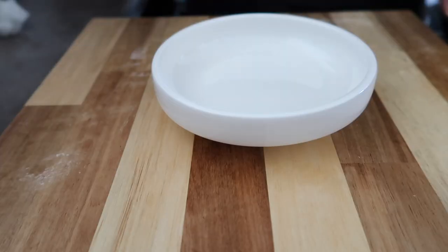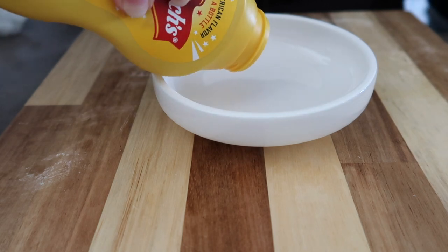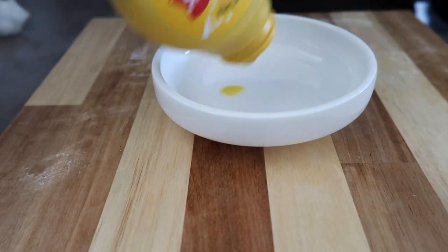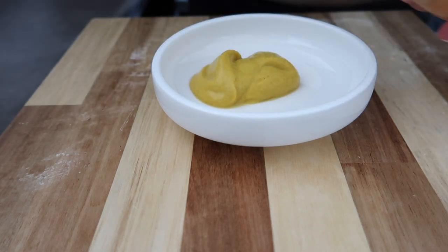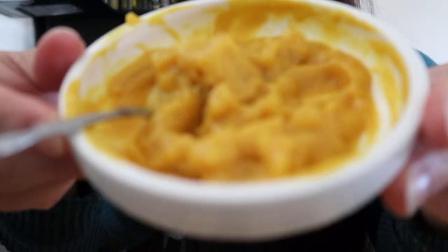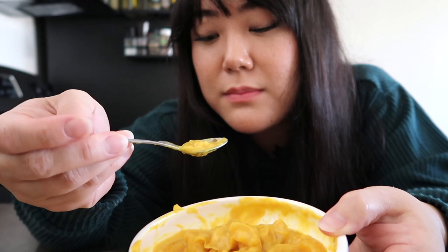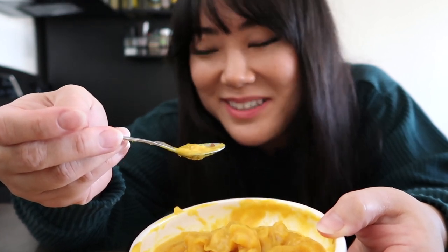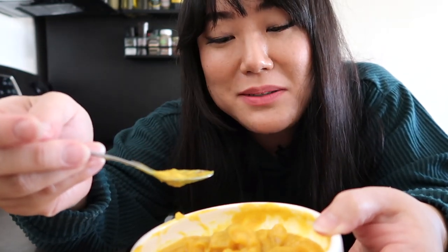While that's baking, let's make the apple pie mustard drizzle. It's 50-50 mustard — that doesn't look appetizing, but okay — and then apple pie filling. This does not look good. Let me try this. It's actually not that bad. Kind of like honey mustard.